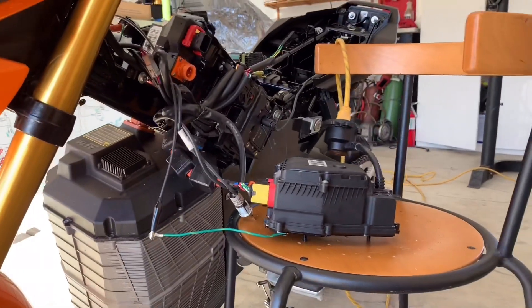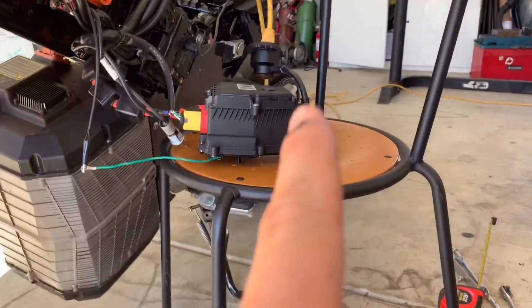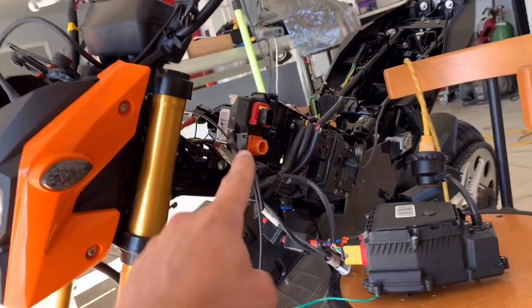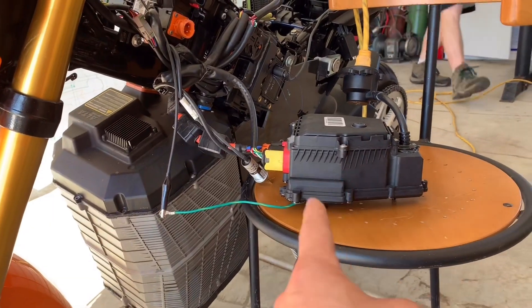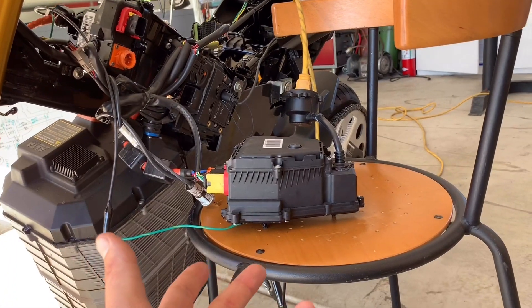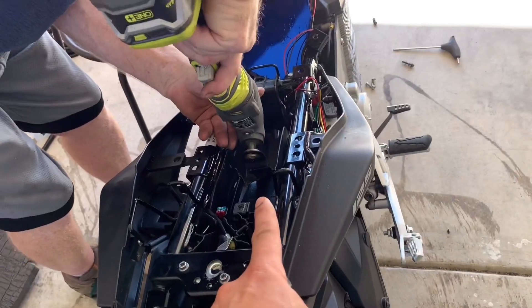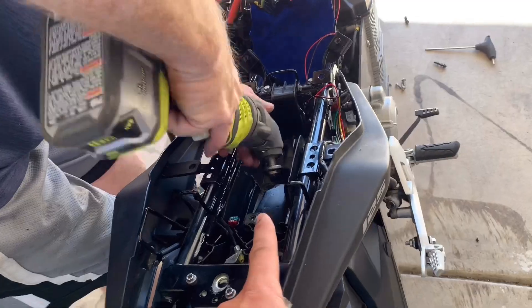Here's the inside of the Electron. This unit here was never there before — this is the old DCP, and this is an onboard charger. Normally you have to have an external charger with the DCP, but this unit replaces everything and will go inside the bike. Right now we're testing to make sure it actually works, because we just picked it up off the floor — Alta is going out of business — but it seems like it's working.